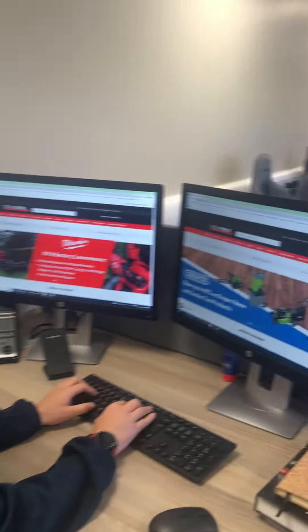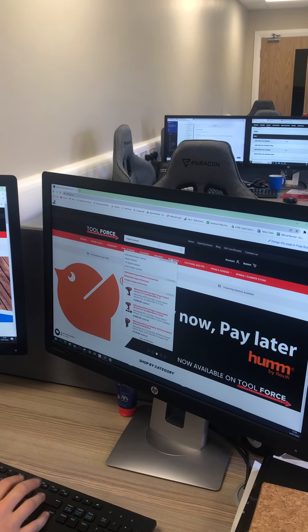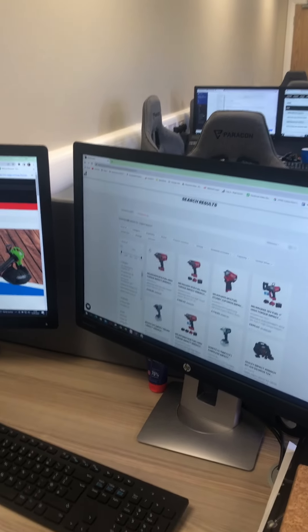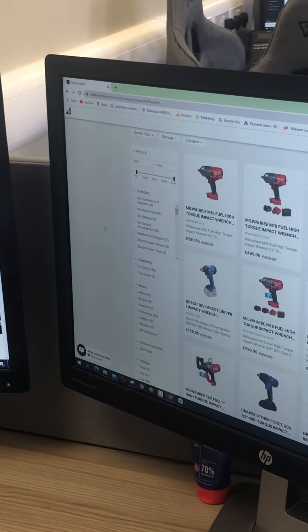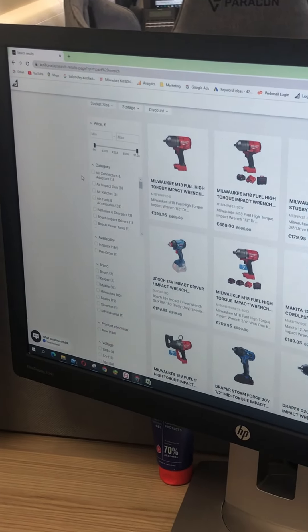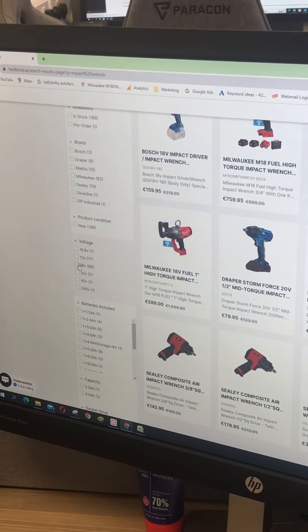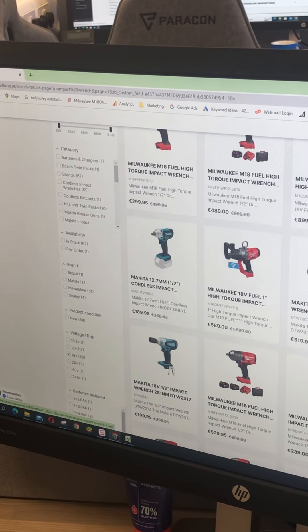Say if you're looking for an impact wrench, I'll just type an impact wrench there and our search is going to come up. There's an awful lot of things here and you could be looking for anything. So if you look on the left hand side here, you can select your voltage. Say I wanted an 18 volt — this is going to show all of our 18 volt tools.